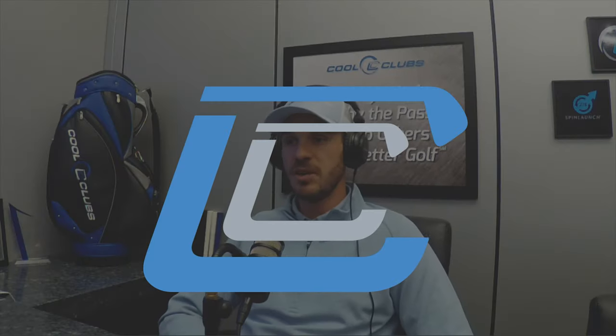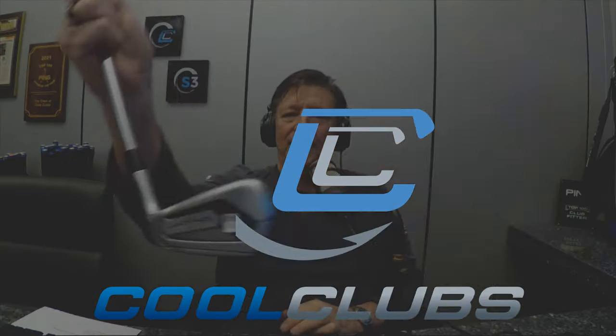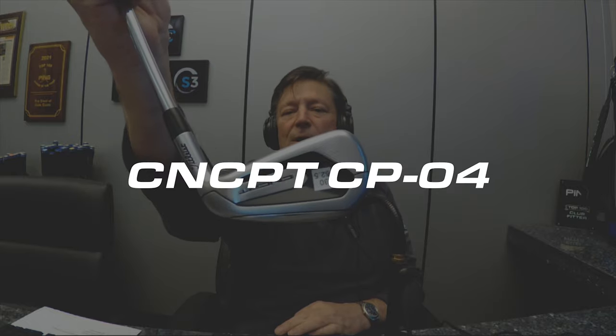Okay, we've got the Titleist Concept CP04. Take a look. Yeah, this one's big. This is obviously Titleist — it's super high-end concept clubs, been out for a couple of years now. Relatively traditional looking. It's a little bit longer heel to toe than a lot of clubs, but it's not dramatically ugly by any means. It looks pretty decent.